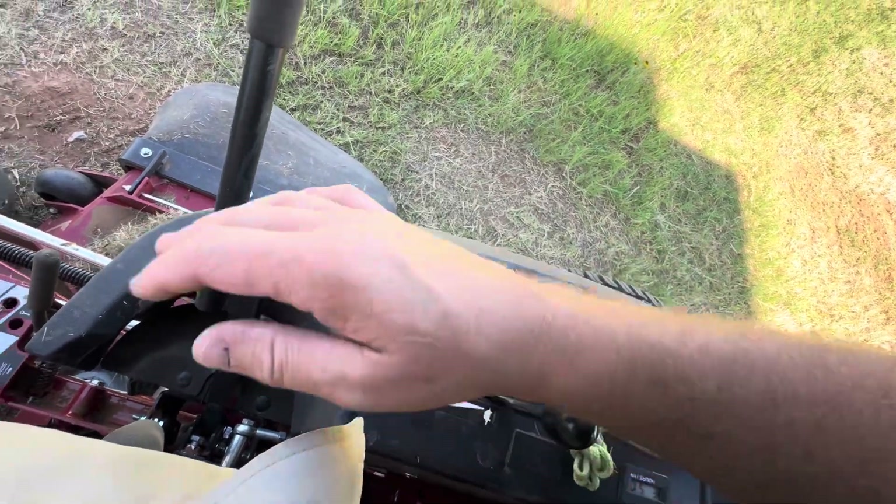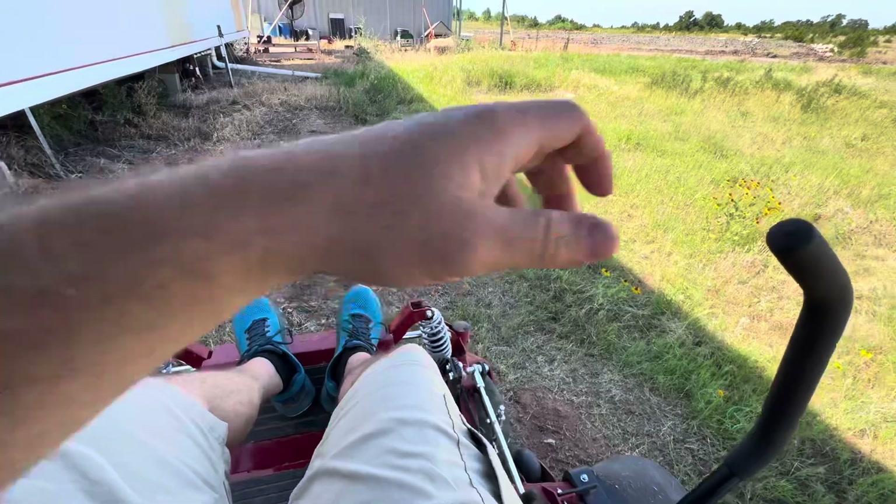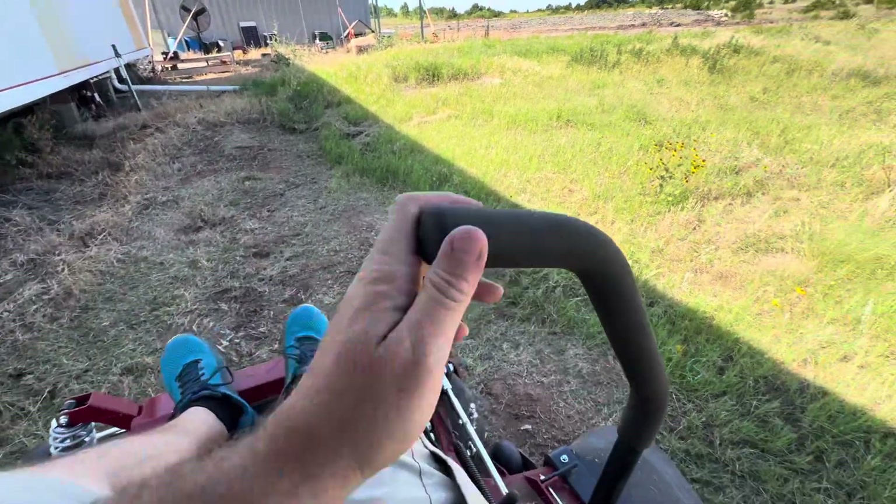There you go. Throttle. Top brake. Drop your parking brake. Pull your arms in. Forward, reverse. Turning is one arm forward, one reverse.